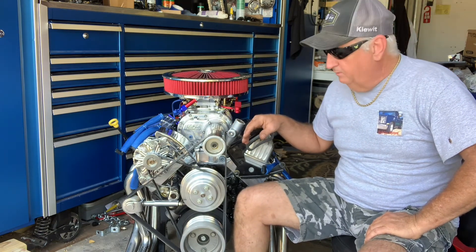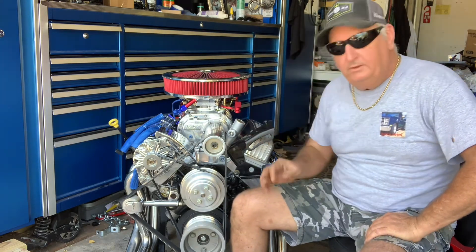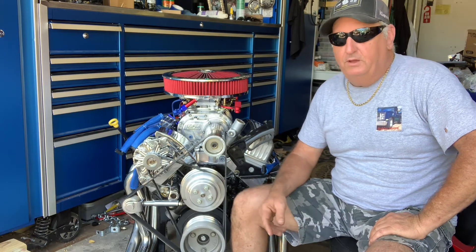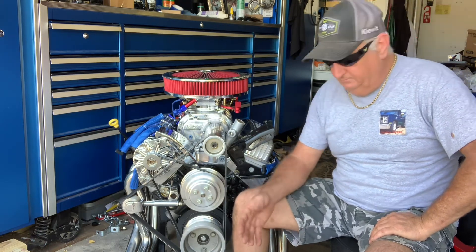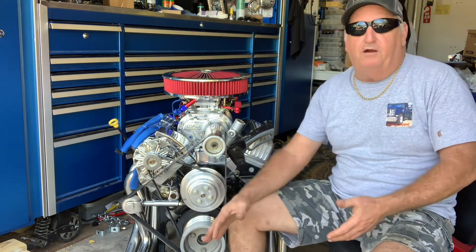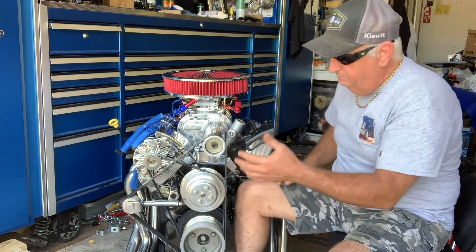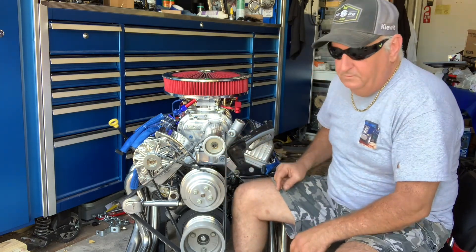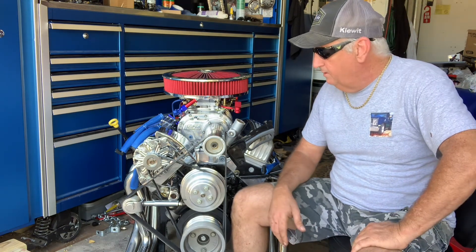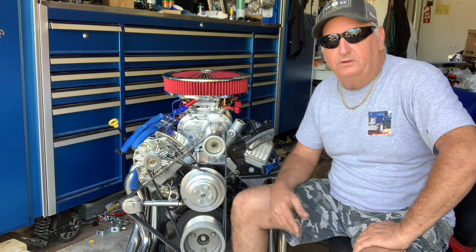So there's some work to be done, that ain't a whole lot, it just takes time. Watch this and you'll see what I went through. It's going to be a talk-over video - there was like six, seven hours in all the taking everything back off of it, matching everything up, putting it back on, messing with things, trying to get it right. Watch what I did and I'll talk to you at the end of it.